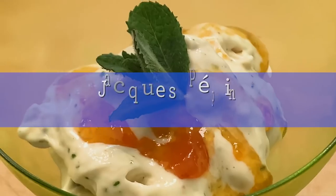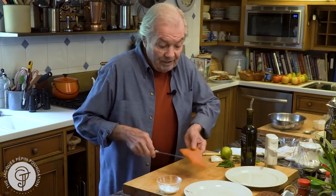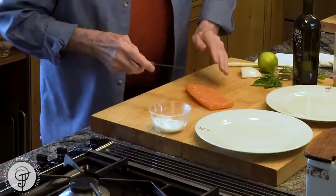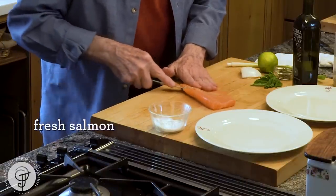Hi, I'm Jacques Pépin and I'm cooking at home. One of the best things we do as a first course — my wife loves it — is gravlax. The gravlax here I'm doing with salmon, and I call that an instant gravlax.